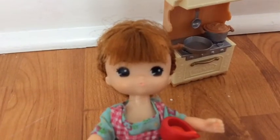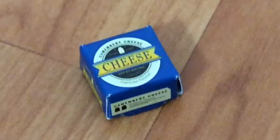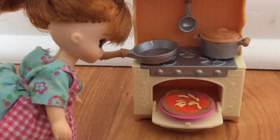Next, let's put the sauce on the pizza. Flatten out the sauce. Put the cheese on the pizza. Put it in the oven.